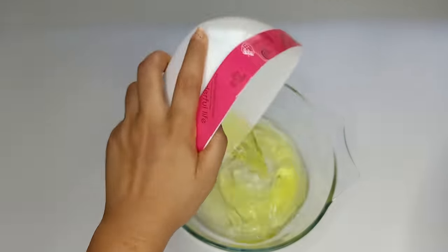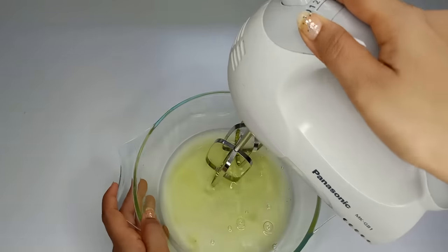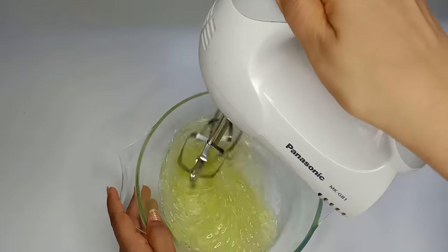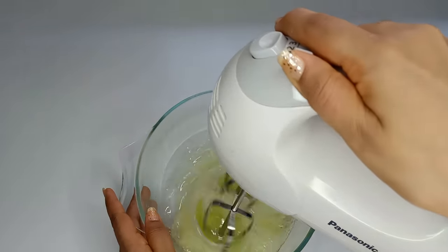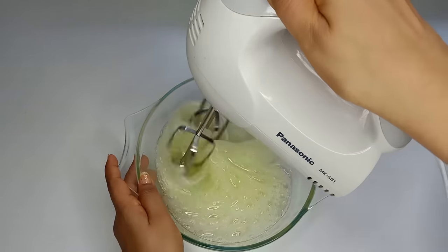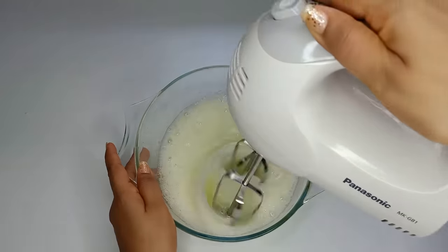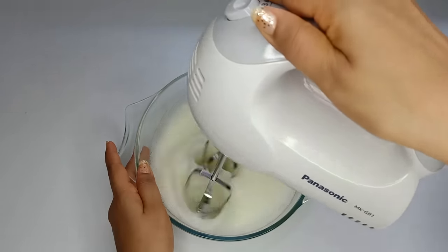I am going to mix it, then I am going to mix it in a clear bowl. Then I will mix it with a spatula and take the heat, then mix it in a clear bowl. Then I would mix it a little more.